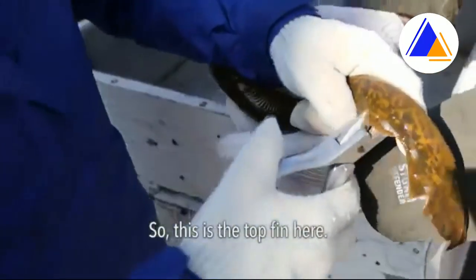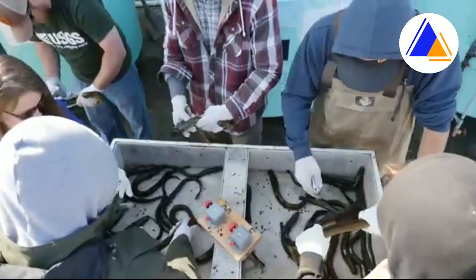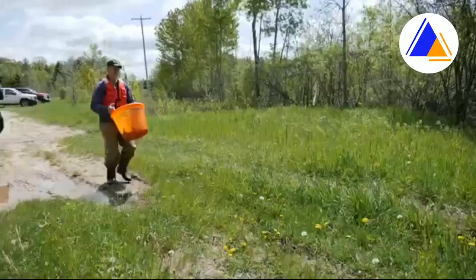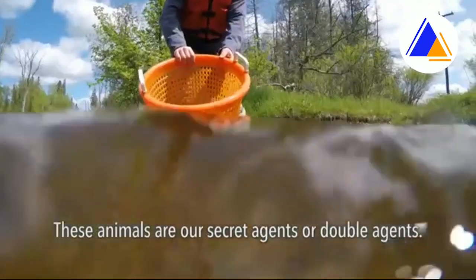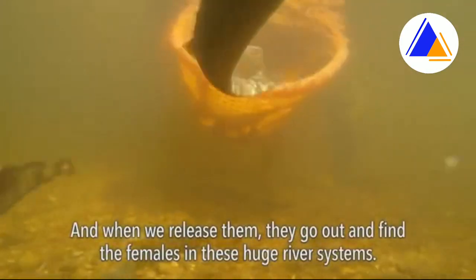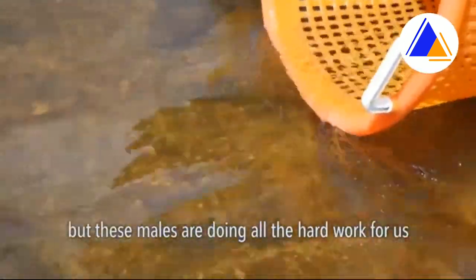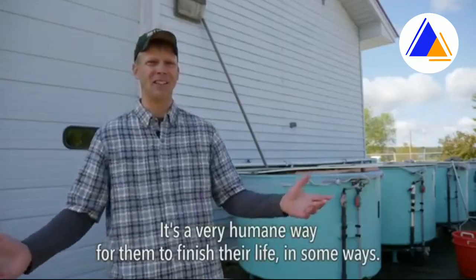This is the top fin here, and this is the tail fin. These animals are our secret agents — or double agents. They don't know they're sterile, and when we release them they go out and find the females in these huge river systems that would be extremely hard for people to search. These males are doing all the hard work for us, and they don't even need to know it. It's a very humane way for them to finish their life, in some ways.